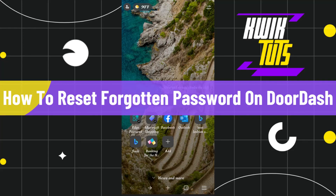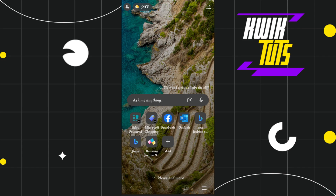How to reset a forgotten password on DoorDash. Hi everyone, welcome to this quick tutorial where I'm going to show you how you can easily reset your DoorDash password if you forgot it. Make sure you watch this video carefully to properly understand this tutorial.